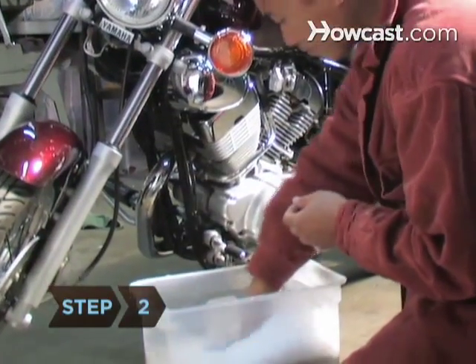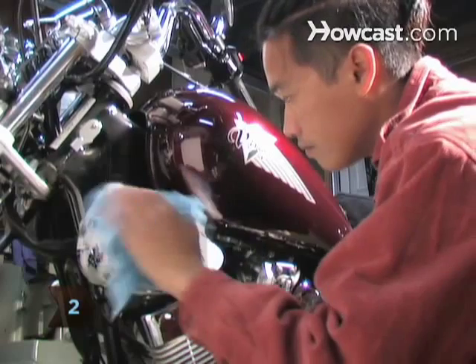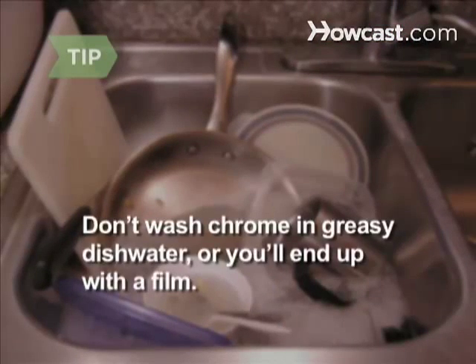Step 2. Dip the cloth in the soapy water and wash your chrome item. Don't wash chrome in greasy dishwater, or you'll end up with a greasy film that will burn if heated.